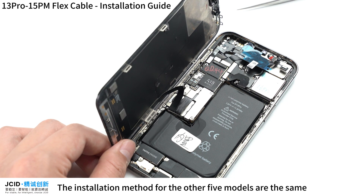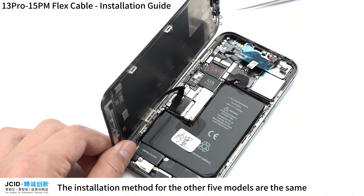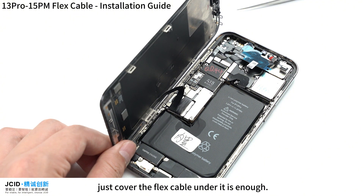The installation method for the other 5 models is the same. When installing the shield, just cover the flex cable under it — that is enough. To be continued...